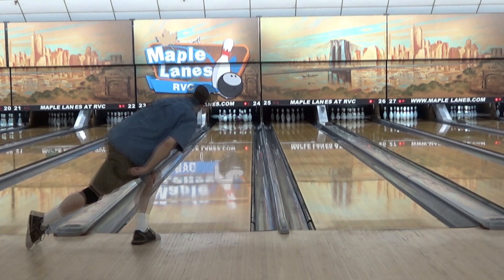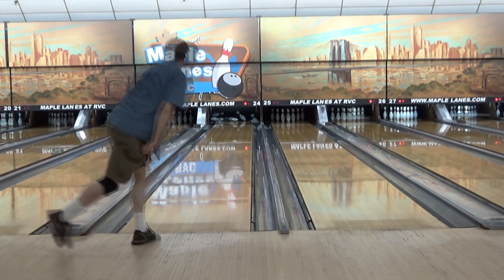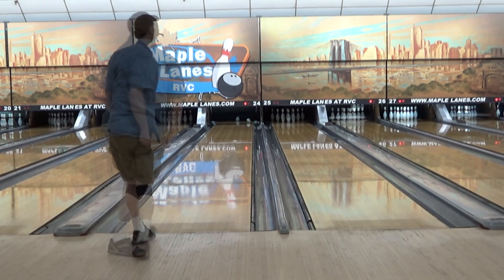Thanks for watching, and please just put in the comments below if you think you can figure out which weight is each ball.